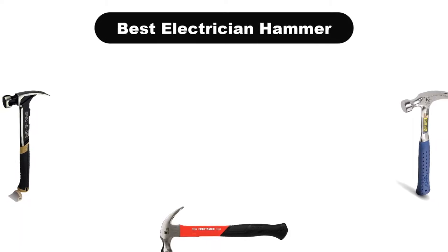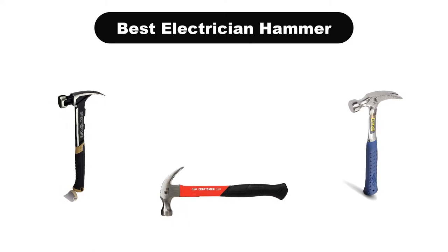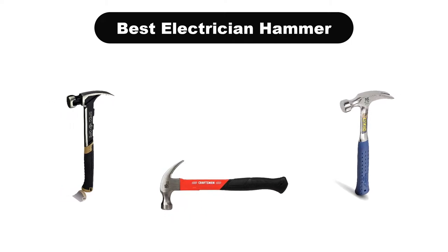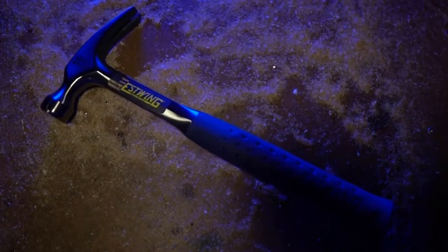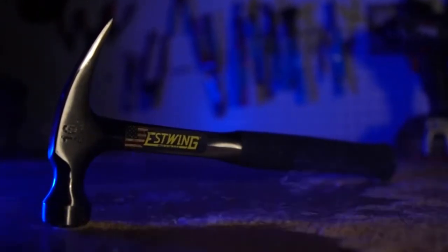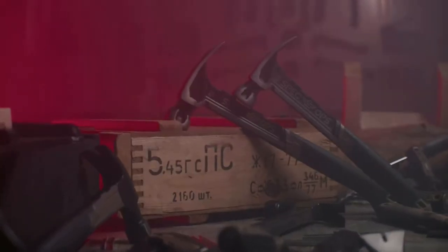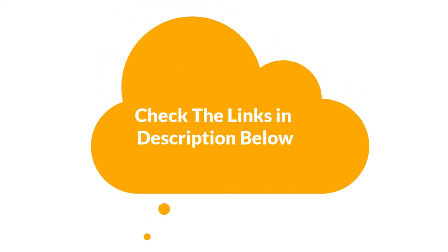Hello guys. In this video, we are going to give you an impartial review covering the 5 best electrician hammers in the market, which are the best for you considering some unavoidable factors that you might miss out without watching this video. We are trying to help you find the best from a plenty of irrelevant products. If you want more information and updated pricing of the products mentioned in the video, be sure to check the links in the description below. Let's get started.